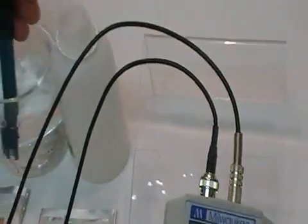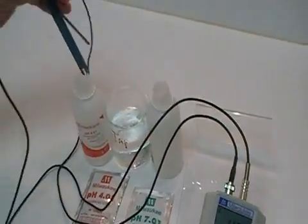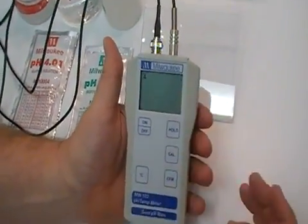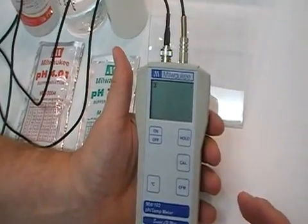You can do a rinse, and then move over into the 4 calibration solution. Now you see the pH is blinking again with the 4 blinking.